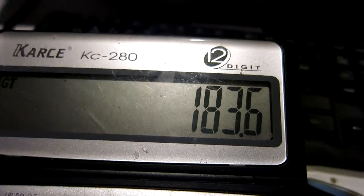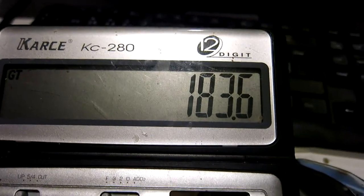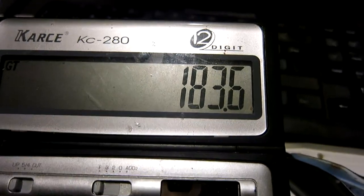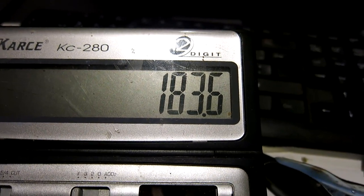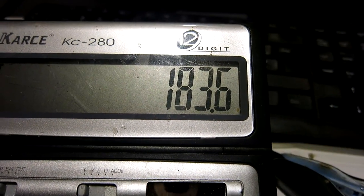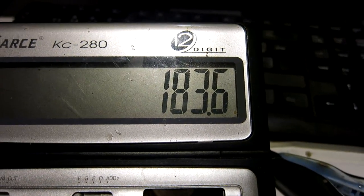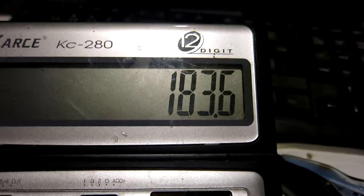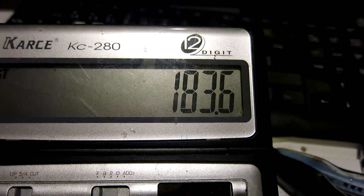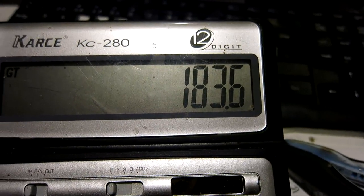This sums up to minus 183.6 dBc per hertz. And it's not quite as good as I saw with the other mixers at about 6 dB lower power levels — I don't know the reason for this; I have to look into it a bit.